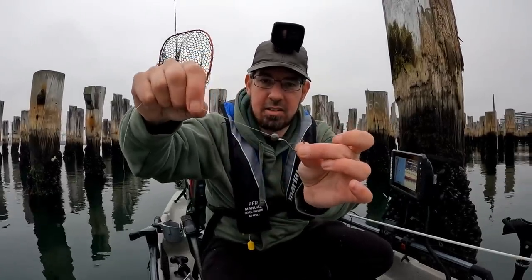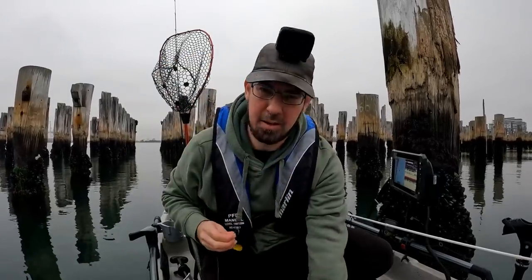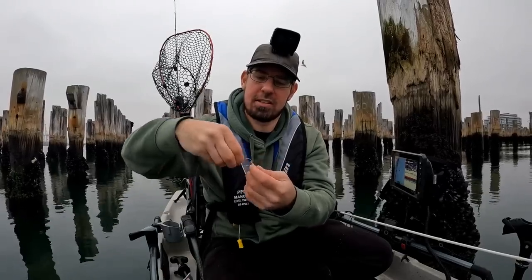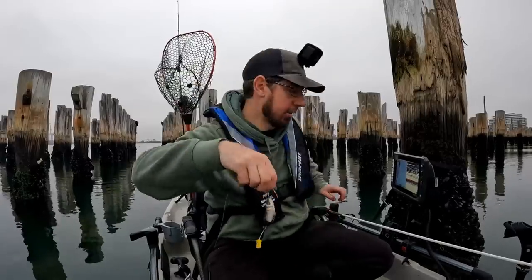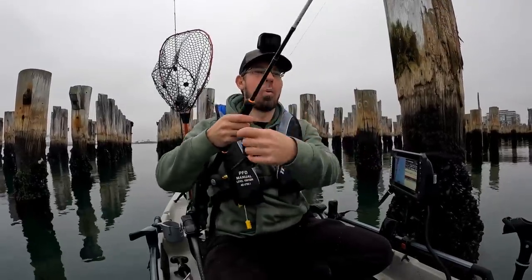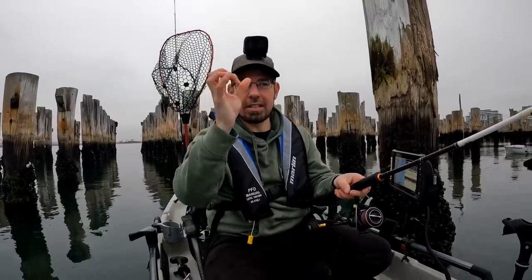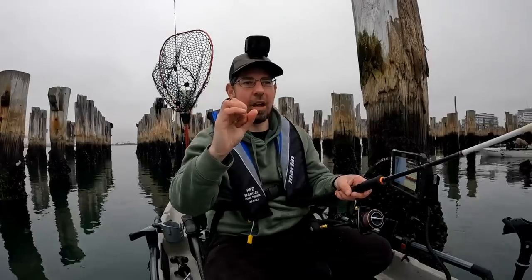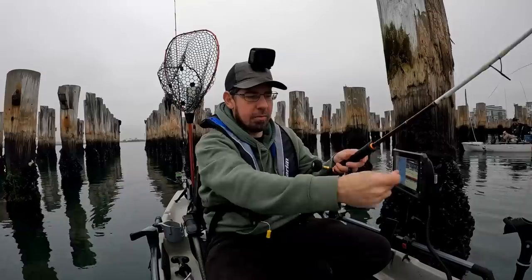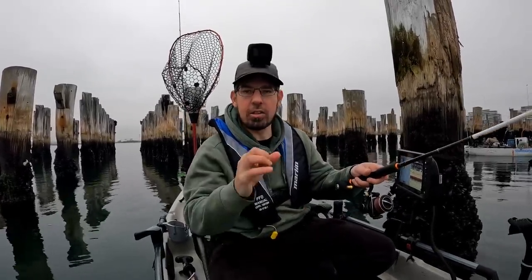So that's the rig: size 1-0 hook, tiny little pea-sized running sinker, and then you're just grabbing a pilchard which I generally cut up into about four strips. You've got the head — you can pin straight through the lips because that's the nice hard part of the bait. Then you've got the tail, and two parts in the middle that you can pin through where the spine of the pilchard runs. The key with this is to be very patient — that tiny little pea sinker is going to take a good minute to sink down to the bottom in 8 metres of water.